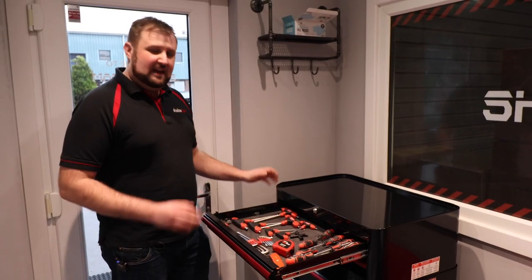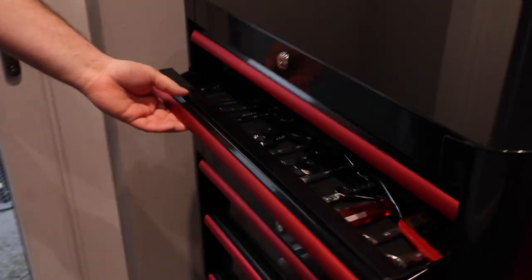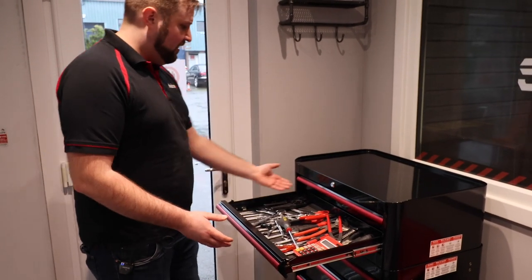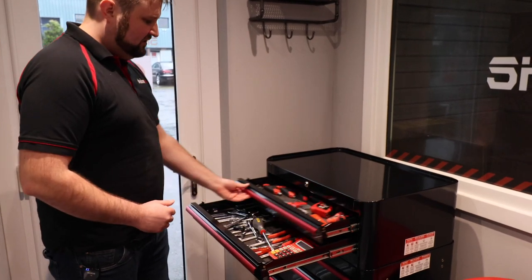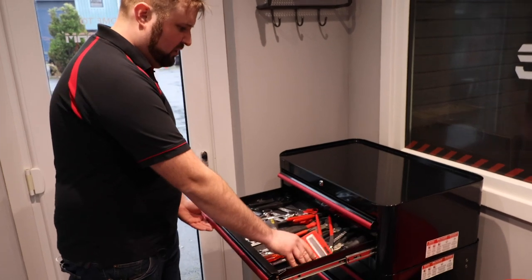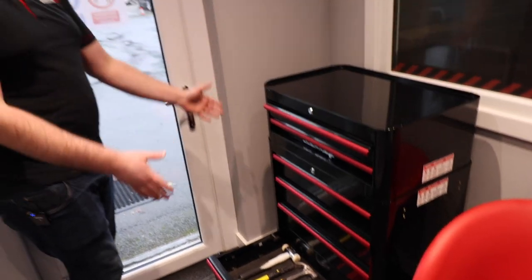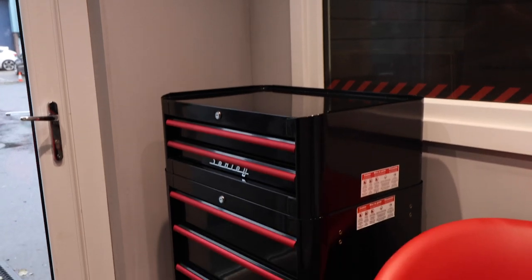So what we're going to do today is time exactly how long this takes to cut an Easy Peel. We've set up with pretty much a full standard tool kit — from screwdrivers and T-handles and Allen keys to spanners, pliers, ratchet crimps — and we've got a few random items like a calculator. So we're going to do all seven drawers today, one after the other, and time it to see how long it takes.